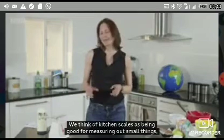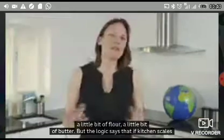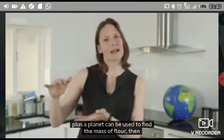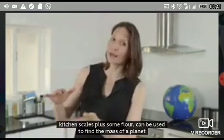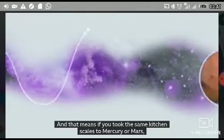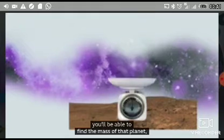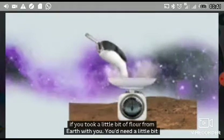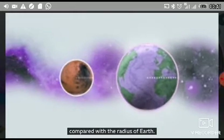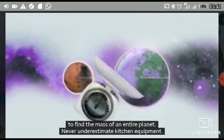All of this has a surprising consequence. We think of kitchen scales as being good for measuring out small things — a little bit of flour. But the logic says that if kitchen scales plus a planet can be used to find the mass of flour, then kitchen scales plus some flour can be used to find the mass of a planet. That means if you took these same kitchen scales to Mercury or Mars, you would be able to find the mass of that planet if you took a little bit of flour from Earth with you. You'd need a little bit of extra information — the radius of the planet you're on compared with the radius of Earth — but with that, these kitchen scales could absolutely be used to find the mass of an entire planet.